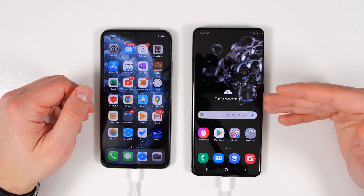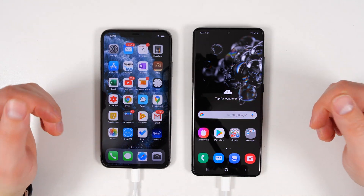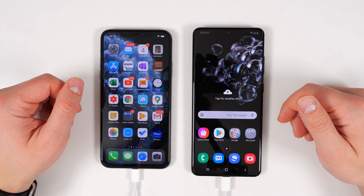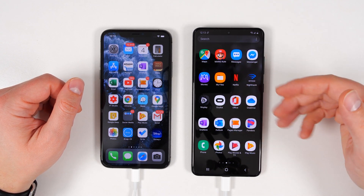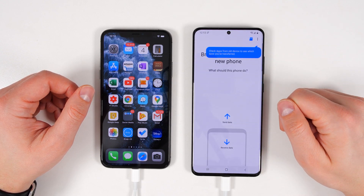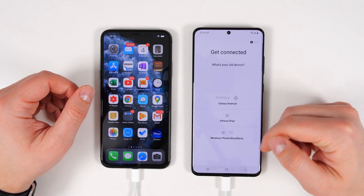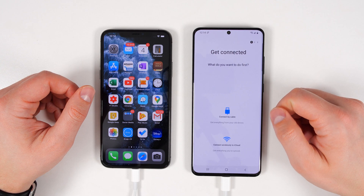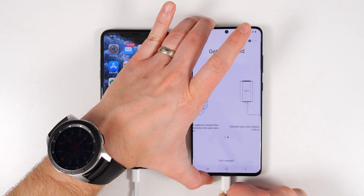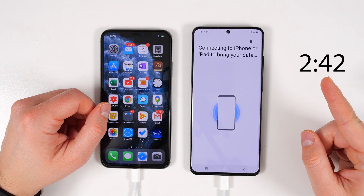If you already set up your Galaxy S20 Ultra and didn't get the chance to transfer all of your data when you set it up the first time, that's okay. To get back into Smart Switch, all you have to do is swipe up to see all of your applications, then swipe over to the letter S, find Smart Switch, open that, tap receive data, select the device you want to get data from, tap cable, and then just disconnect and reconnect the cable. From that point, just follow the steps at this timecode here.